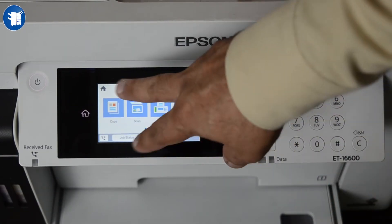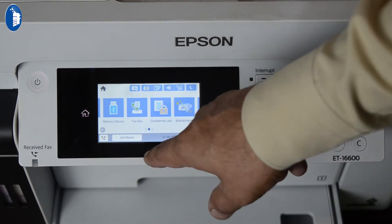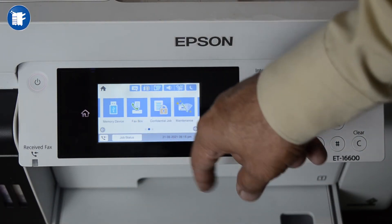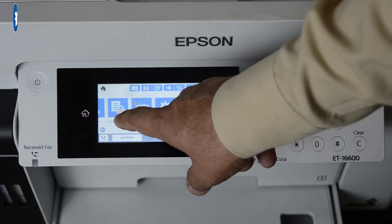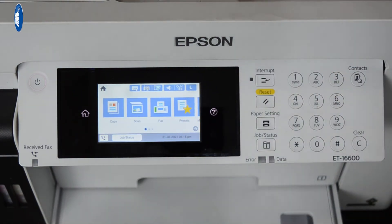Let's go to the panel — it is a smart panel. It has copy, scan, and fax. You can print directly. Let's check the copy function. There is a book here — let's print it.